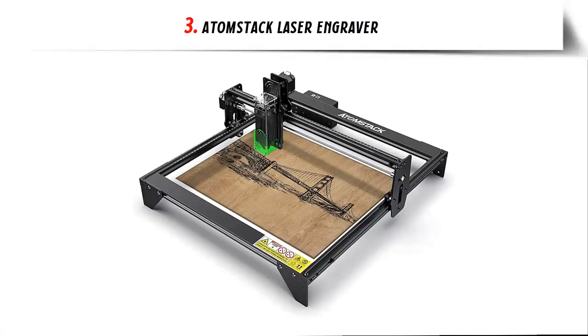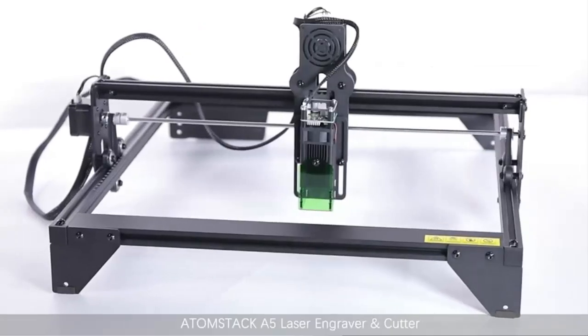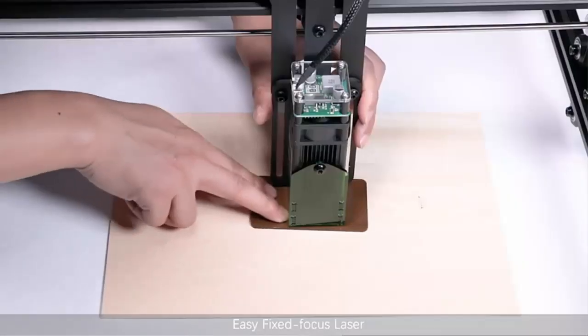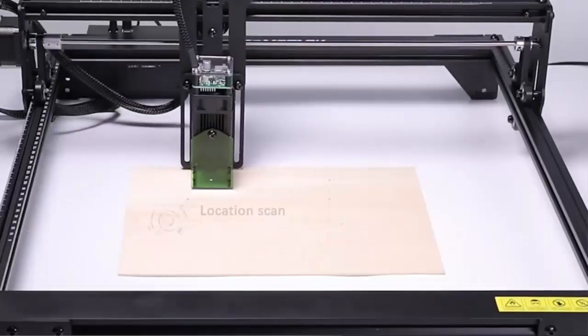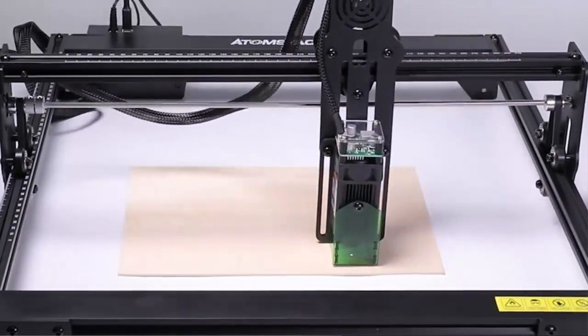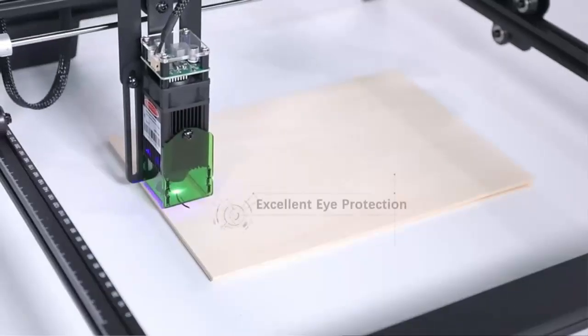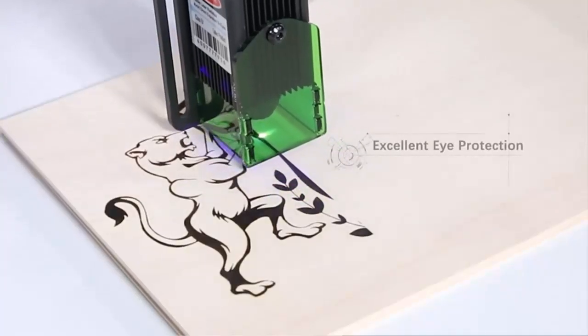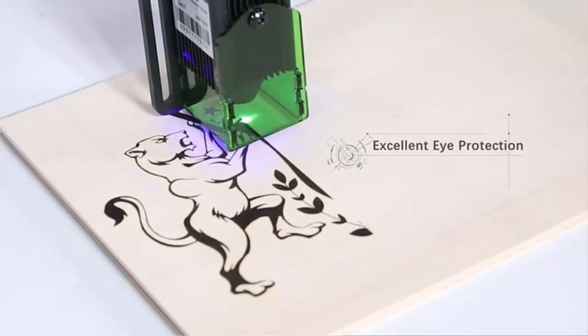Number 3: Atomstack Laser Engraver. Innovative eye protection design — the laser engraver with a laser protective cover perfectly protects your eyes when engraving wood and metal. It filters UV light by 97%, so you and the people around you can watch laser engraving without wearing goggles, reducing cost and inconvenience.